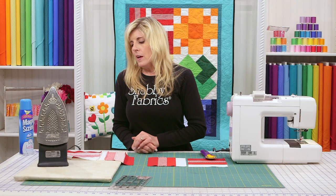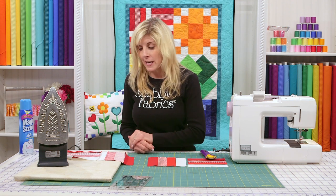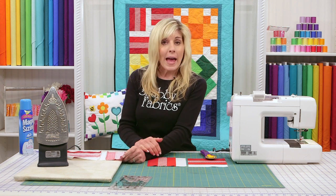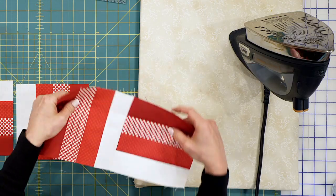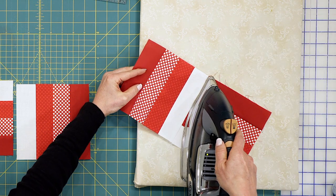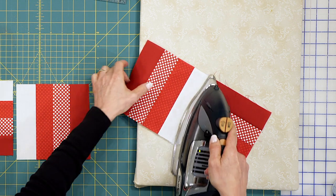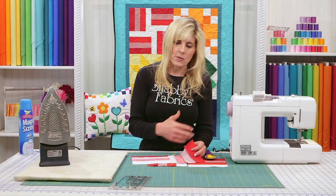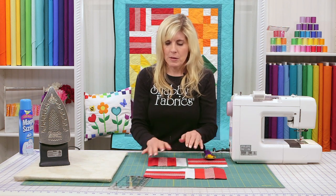My friend Tammy — who you'll be seeing on video soon — explained to me that if you press from the backside, you can potentially get a tuck in the front. So I'm now making a habit of pressing from the front so I can see if there's a little tuck. You still learn things 20 years later. So when the fabric wants to press in a certain direction, just go with the flow. We'll do that for the top and of course the bottom too.